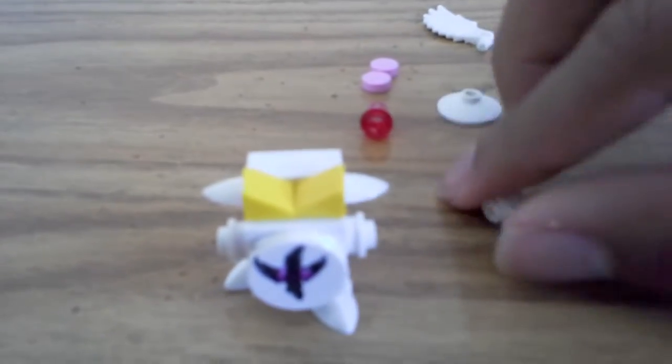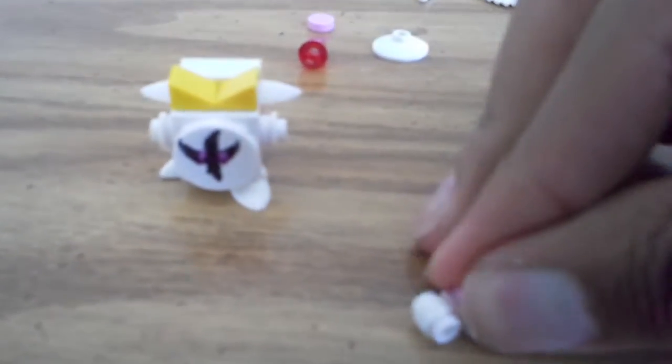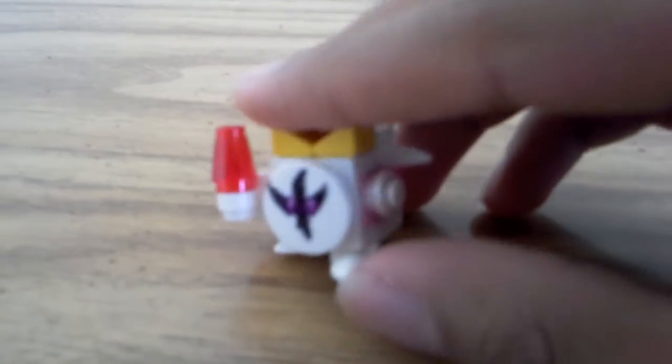These are gonna be for the hands. For the hand, take this piece and one of these pink circles and stick it on. Then take this red piece for the sword — I'd use pink but I don't have pink, so I'm making the best of what I have — and put it on there. That's his right hand with the sword.